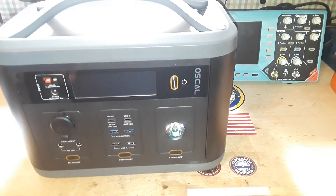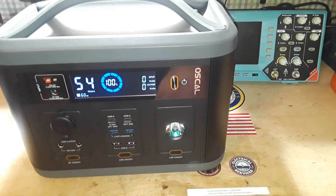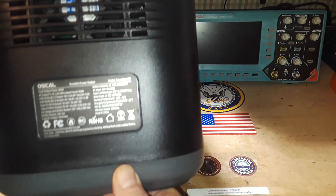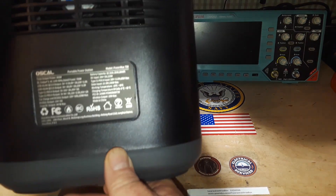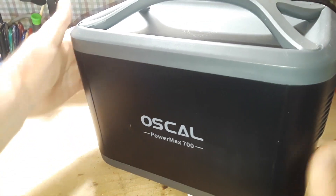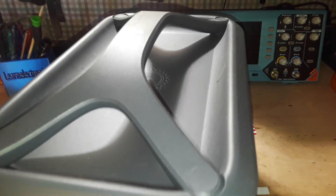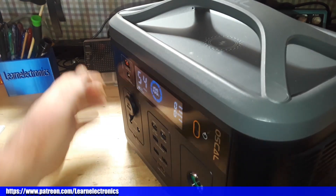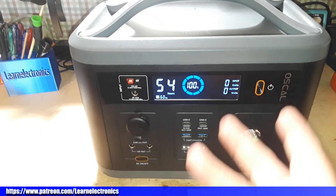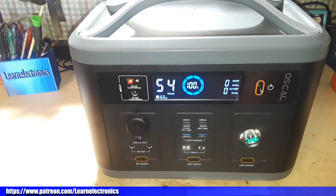So it's very cool — I like it. I'd like to thank OSCAL for sending this out to us. Beautiful unit. Here's the information on the side with all the specs, and the AC side serial number on the bottom. Alright guys, if you enjoyed this, give me a thumbs up, feel free to comment, share, and don't forget to subscribe. There'll be a link below where you can grab one. That's it — I'm out. Peace.